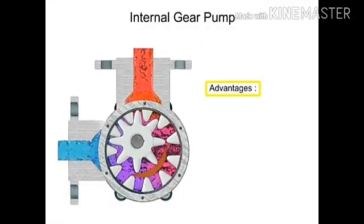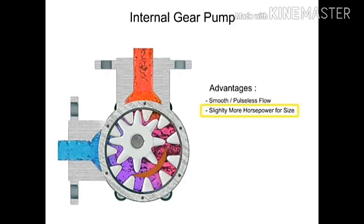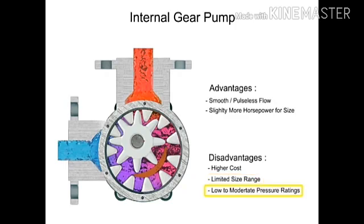Advantages of internal gear pumps are a smooth and almost pulseless flow and slightly more horsepower for its size. Disadvantages are its higher cost, limited size range, low to moderate pressure ratings, and few sources of manufacture.